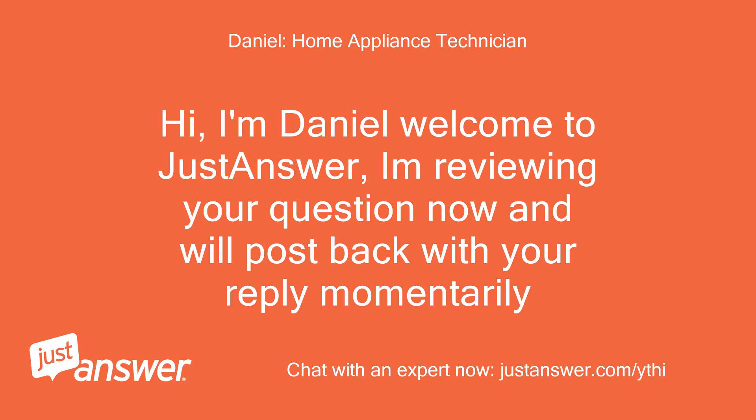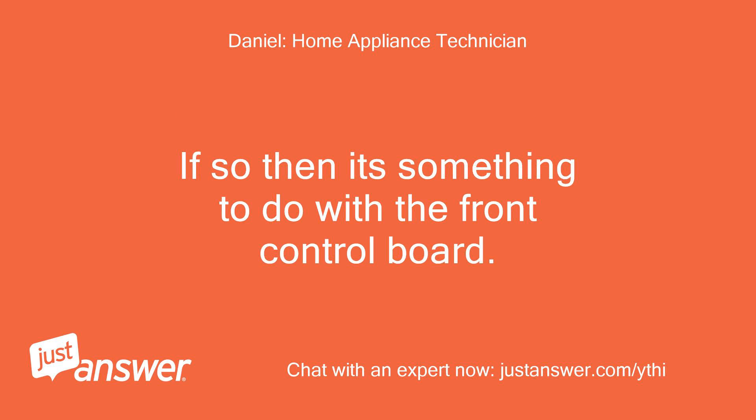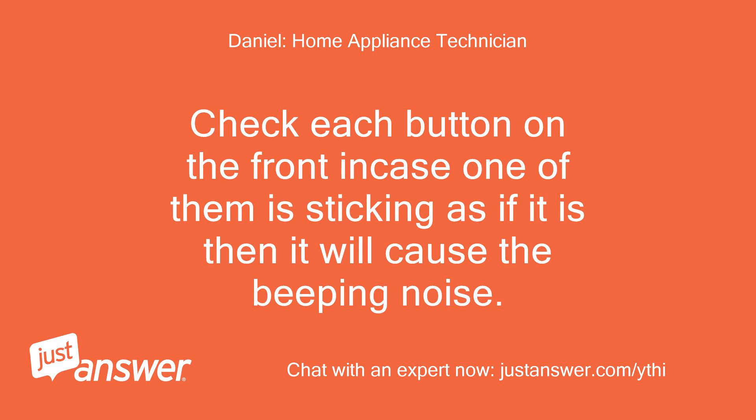Hi, I'm Daniel, welcome to JustAnswer. I'm reviewing your question now and will post back with your reply momentarily. Other than the beeping, is the washer still working okay? If so, then it's something to do with the front control board. Check each button on the front in case one of them is sticking, as if it is then it will cause the beeping noise.